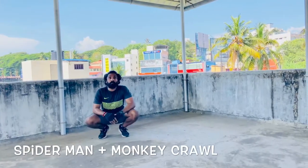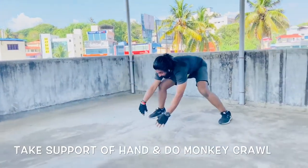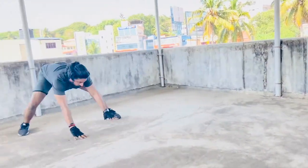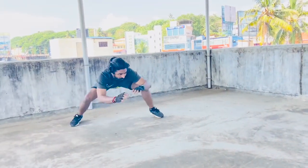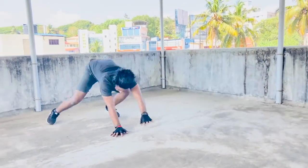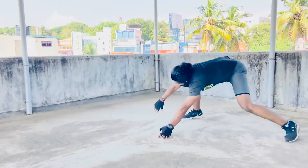The next one is the spider monkey crawl. You take the hand, pull it forward, bring the hand to the side, and stretch. Use the hand, come to this side, and stretch again. Bring the hand and fully stretch, then jump.